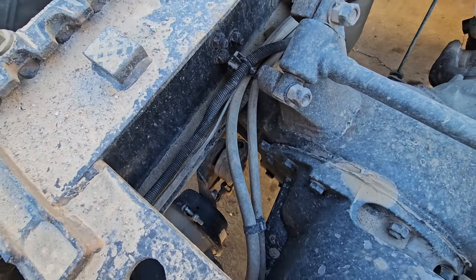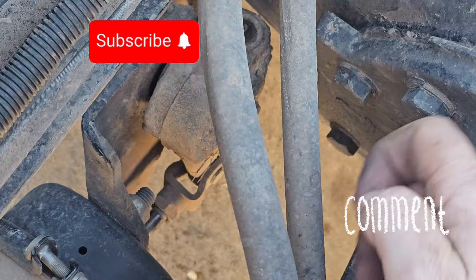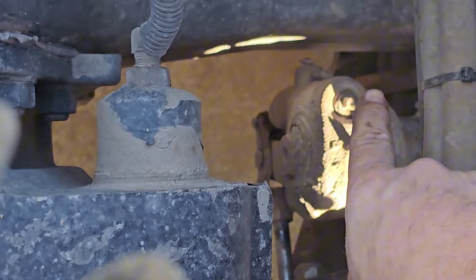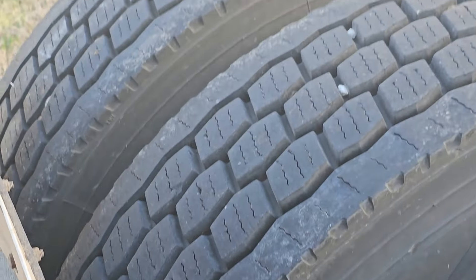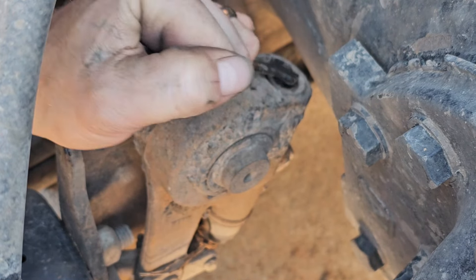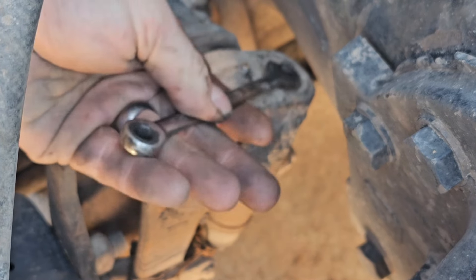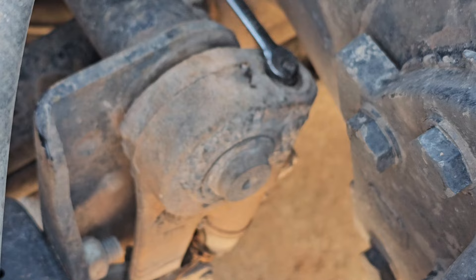We're going to be replacing two slack adjusters today. If I got one bad part on one side of the axle, I'm going to do the other side. I knew this thing was bad because my brake drum was getting rusty — that meant something wasn't adjusting the way it should be. I knew my brake chamber was good, all my linkage was good, S-cam all that was good, so I narrowed it down to the slack adjuster. I figured out it was bad just by doing what you're seeing right here.